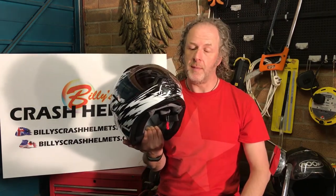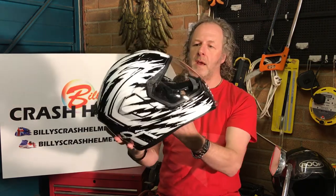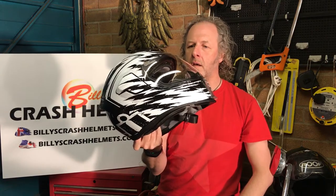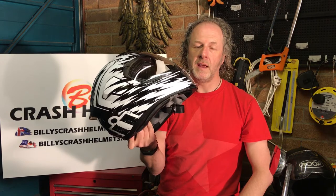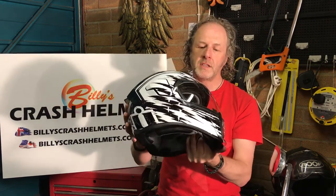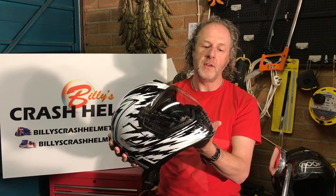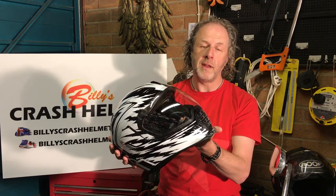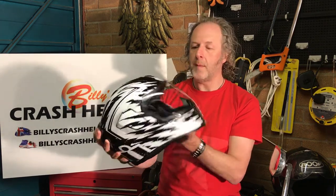Today I'm going to show you around the Icon AirFlight crash helmet. This is the Icon AirFlight Fader in black and white. There's also white and orange, and like most helmets in the Icon range, there are some pretty way-out graphics and color schemes. You can see those in the full review on the website, and you can always click through to our recommended retailers to see any later designs and deals on the AirFlight.